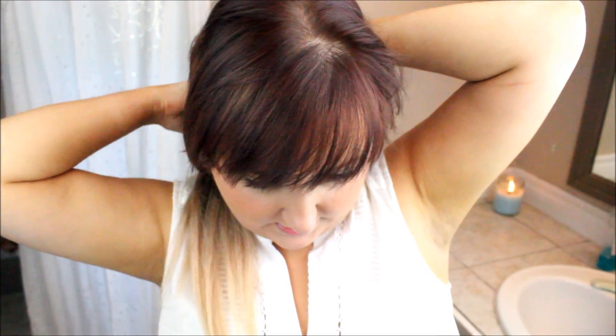You're going to want to use a clip. I put my extensions in first rather than curling them separately, because it blends better with your hair if you do them together. Just clip up the top portion of your hair.